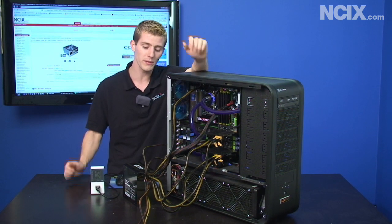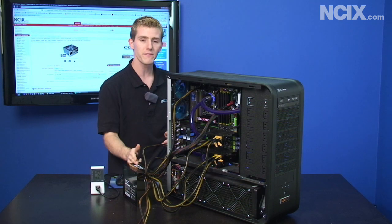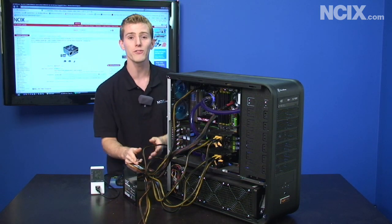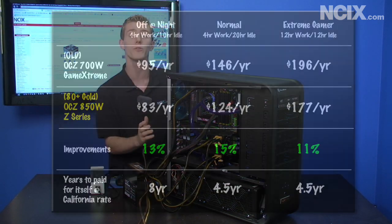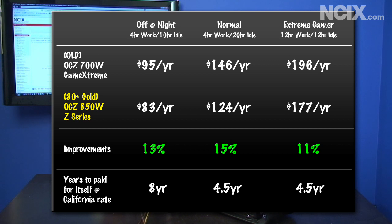Overall we moved from the Game Extreme 700 watt to the Z-Series 850 watt and saw some pretty cool numbers. We had three scenarios: a typical user off at night with four hours of intense use and 10 hours of idle; a 24/7 scenario where the computer is left on all day but only used intensively for about four hours; and an extreme gamer with 12 hours of idle and 12 hours of gaming.